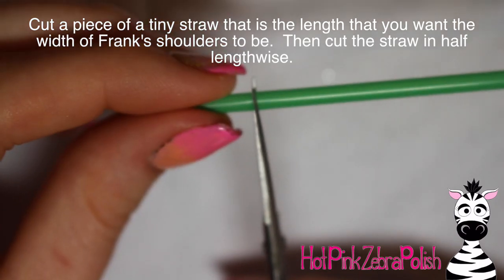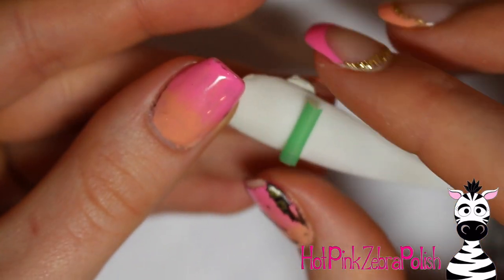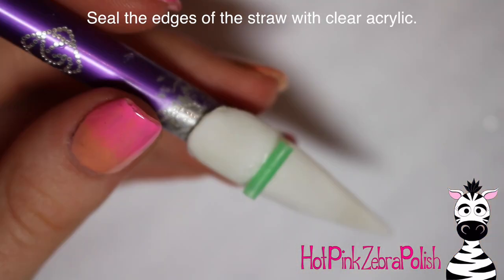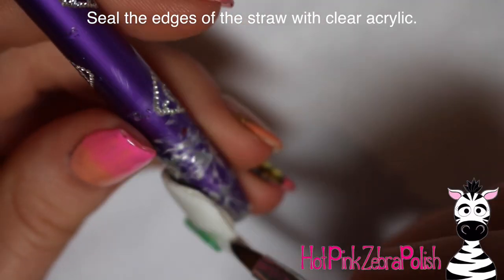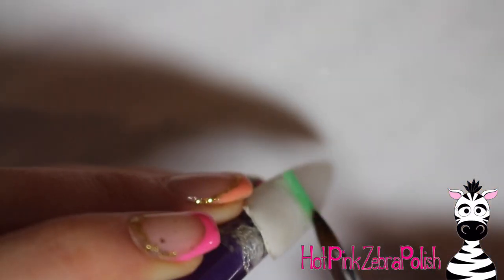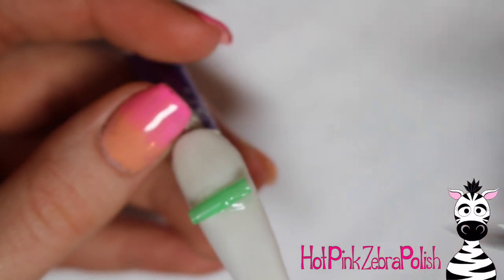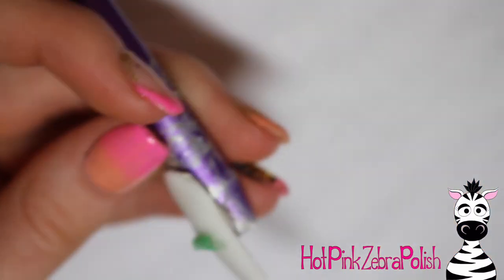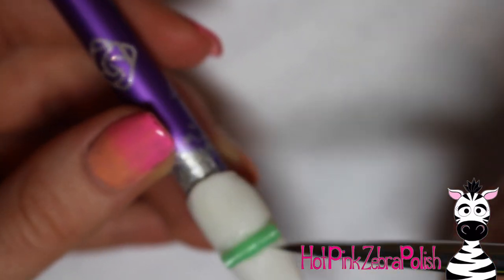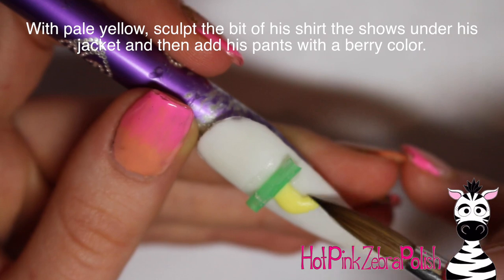I'm going to cut a piece of a stir stick style straw — a little cocktail straw — that is going to be the width I want for Frank's shoulders. Cut the straw in half, hold it in place to make sure it's the right width, then glue it down and hold it while the glue is setting. After that's glued, take some clear acrylic and secure it, because you need a piece of wire to go all the way through his shoulders — so you need that little spacer fully attached to your nail.